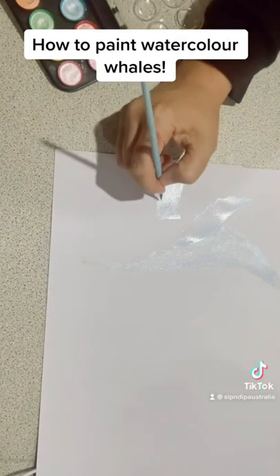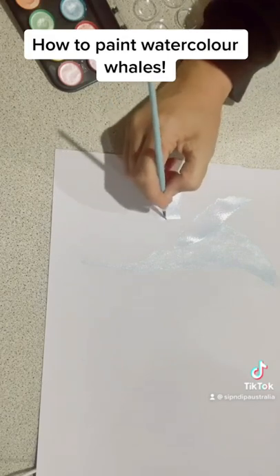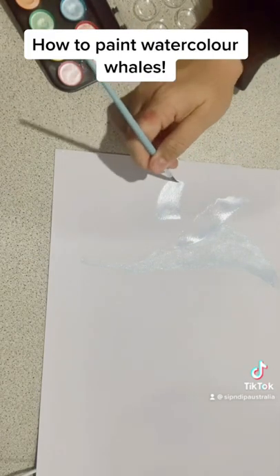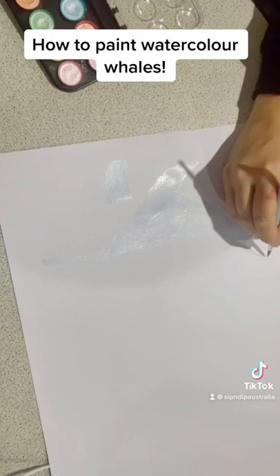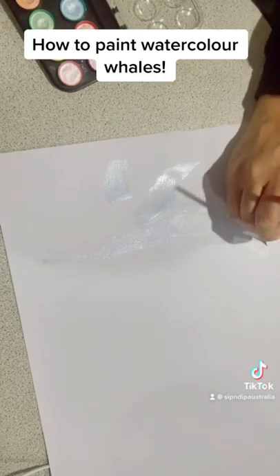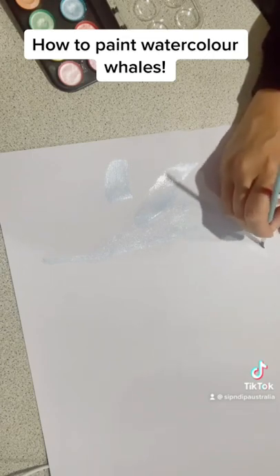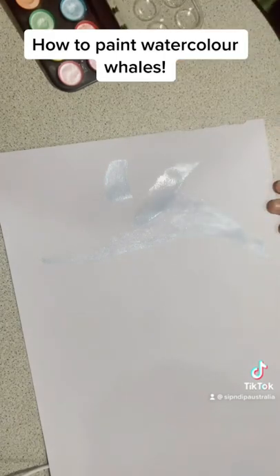If you've used watercolor before or done the exercises on the sheet, you may have experimented with variegated colors — adding one color at one end of your piece and another color to it so it blends from one to the other. That can be quite effective, particularly on the little flowers and leaves in this piece. I haven't done it in this video, but you can definitely apply what you've learned in the exercises — it looks really cute.